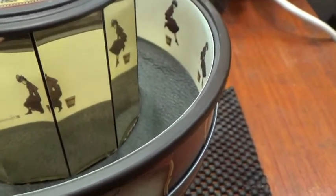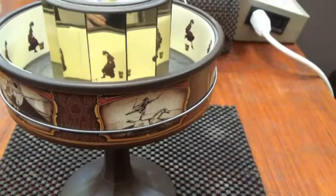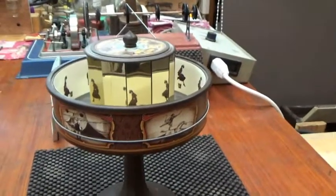Lots of little pictures of each person. It's not old — it's a modern reproduction of a typical Victorian toy.